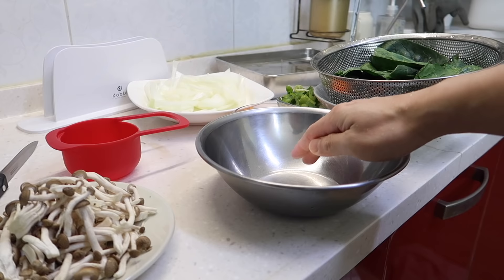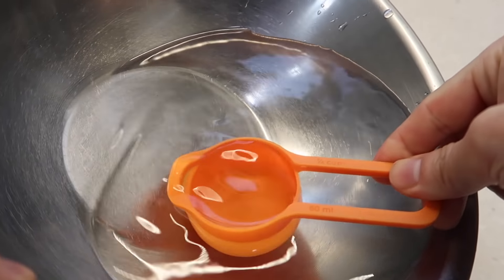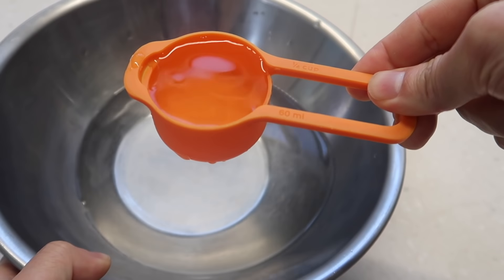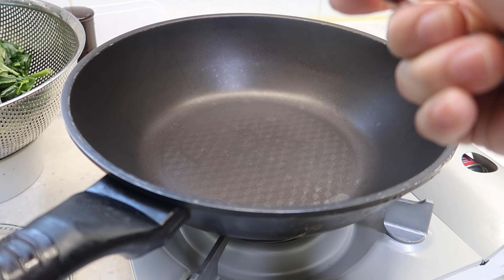For this dangmyeon stew we're going to need two cups of water. From that, scoop out around a fourth cup of water — you don't have to be exact — and set it aside. We're going to use that later to prevent the soy sauce from burning.